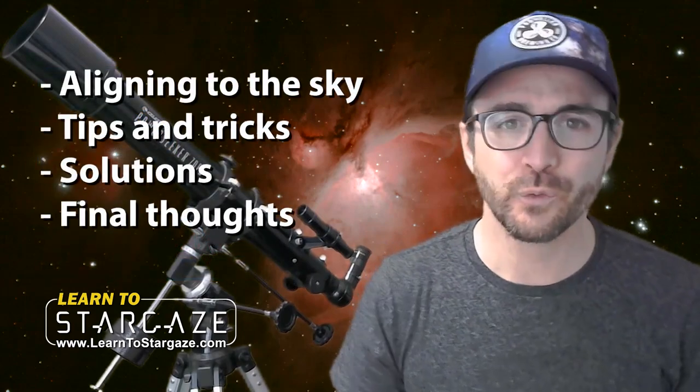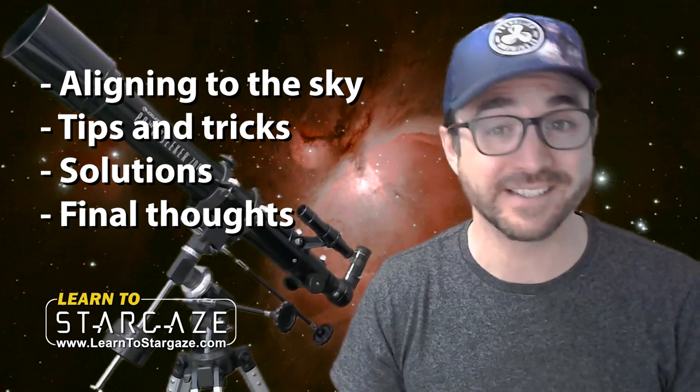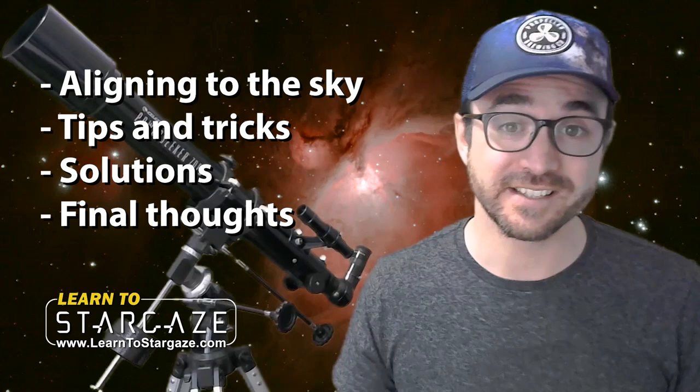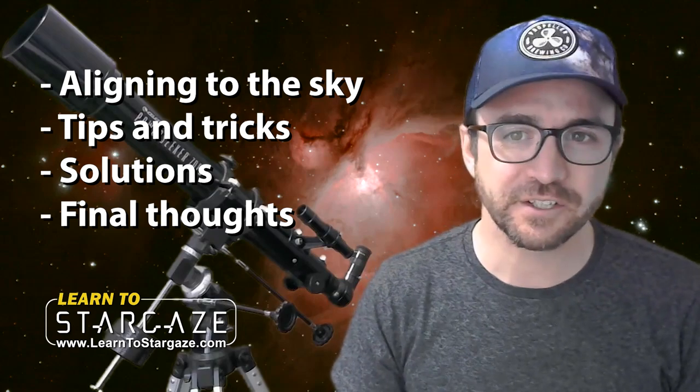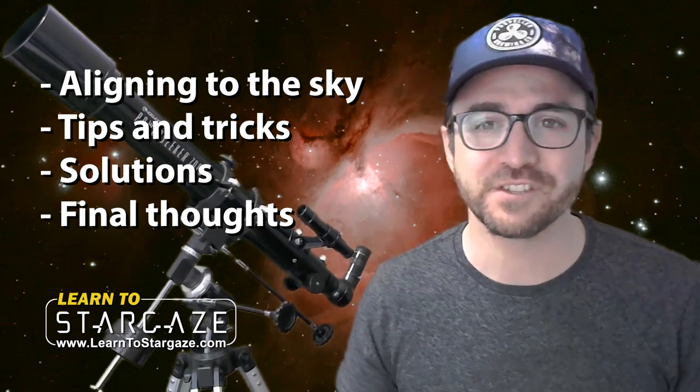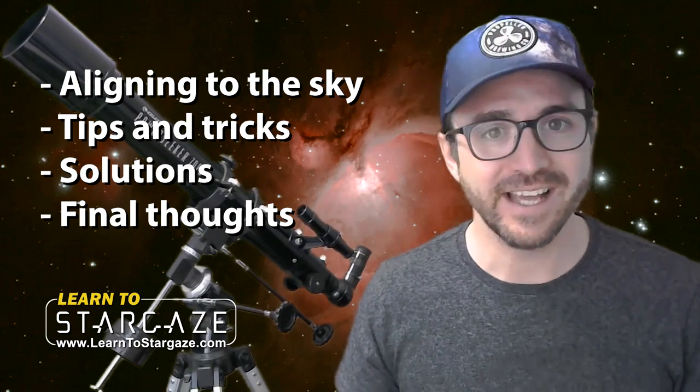Hey everyone, John Reed here, author of 50 Things to See with a Telescope. This is part two of three videos on the Celestron PowerSeeker 70EQ Telescope. In this video, we're going to cover aligning the telescope to the night sky and getting it pointed at a bright target like the moon. I'll discuss some tips and tricks, briefly touch on the concept of setting circles, and then discuss some solutions to the problems I encountered when first using this telescope. In the end, I'll share my final thoughts on this telescope after having used it for several evenings. This is Learn to Stargaze.